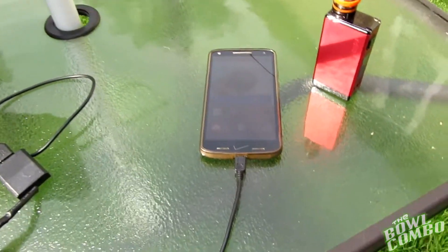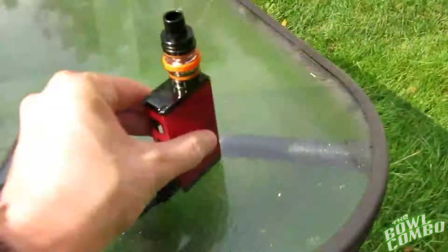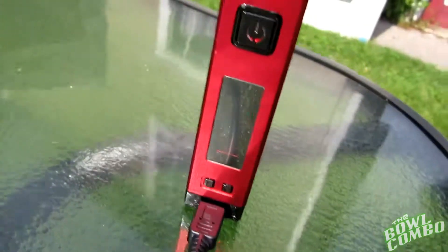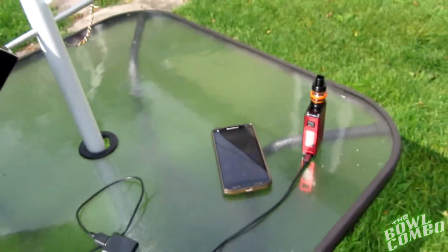So it is producing electricity and it is charging a device. Let's try the vape mod now — yep, it's charging as well. You can see the red light charging on it right now, that's the red charging indicator.